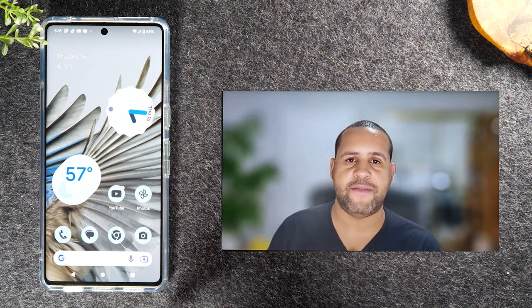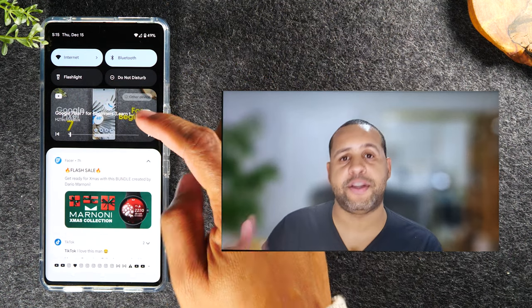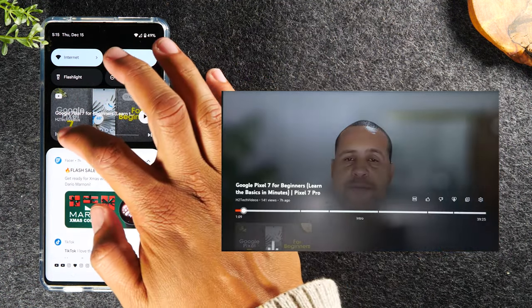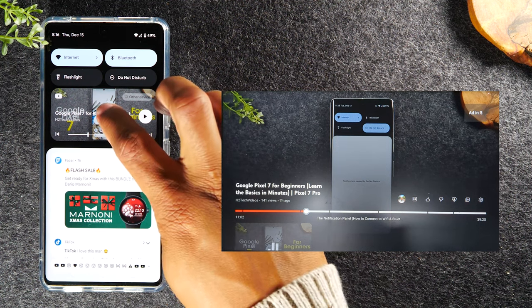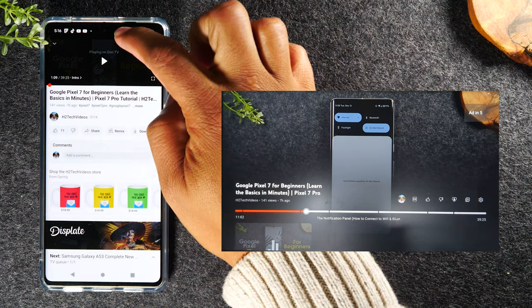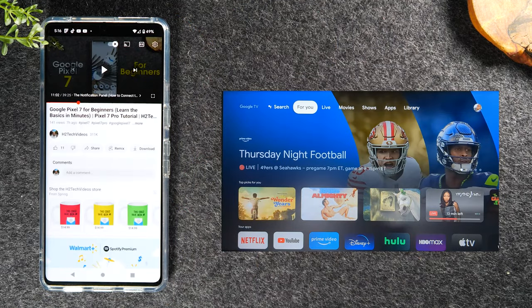To control the video in this method, swipe down from the top of the screen and you'll see it playing in a pop-up at the very top of your notification panel. You can pause the video or drag the bar to fast forward. If you want to stop the video from playing altogether, tap that option to go back to YouTube, then tap the cast icon and select 'Disconnect' — that will stop it from casting to the TV.